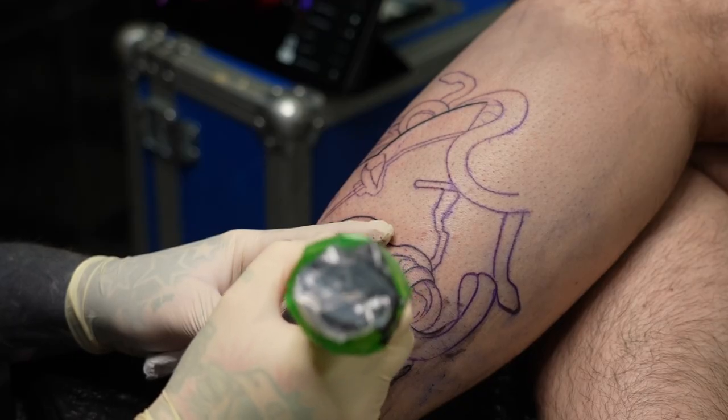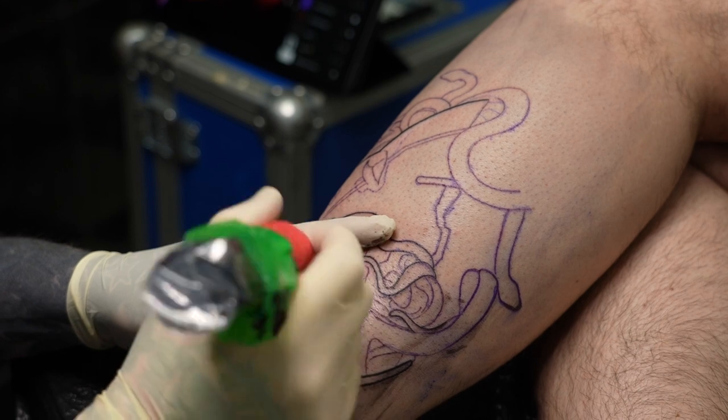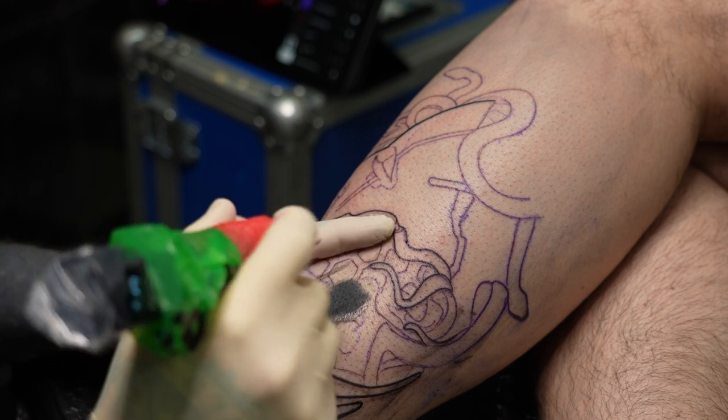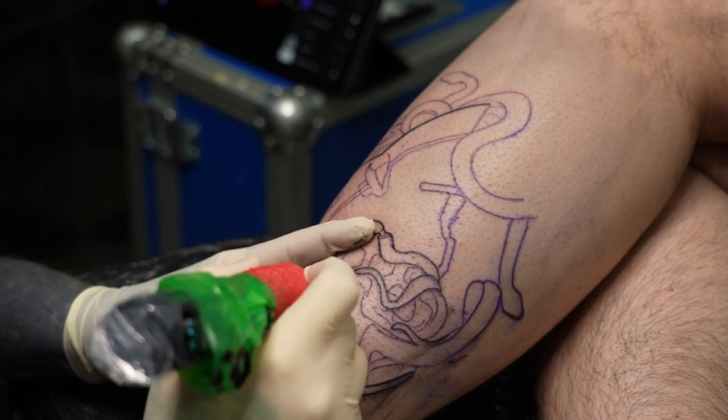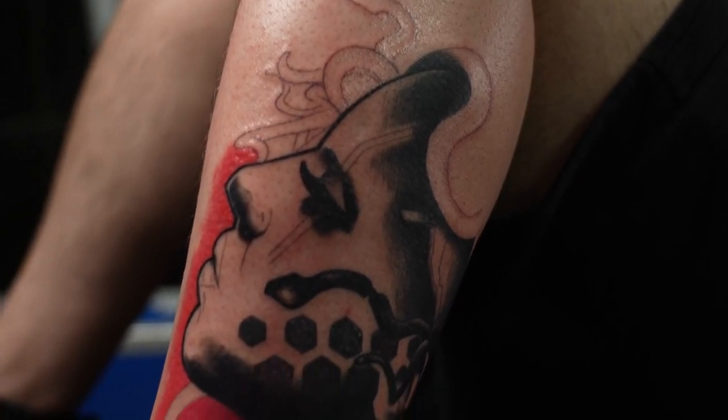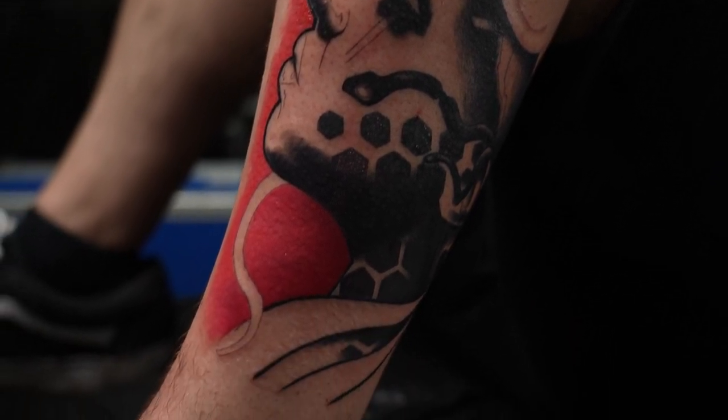As a colour packer, or more specifically for black work, I think the machine saturates black with ease. You can use it for traditional colour packing but depending on the viscosity of the ink it may not perform as well as a machine with a shorter stroke length — that's just from my personal experience. I wouldn't recommend this machine for colour realism though. I did test it out but ended up switching to a machine that was a little softer on the skin, as a packer really does pack that colour in, which may not be useful when you want to layer or do colour blending.